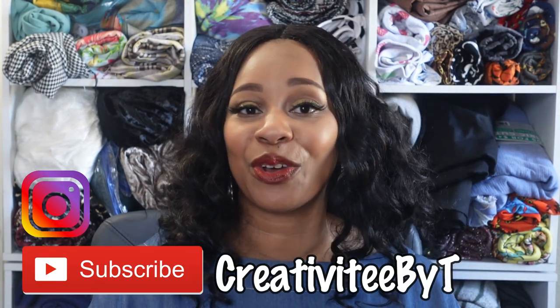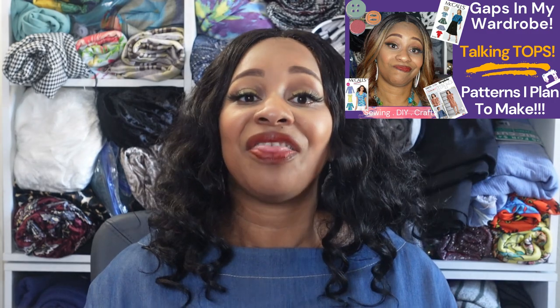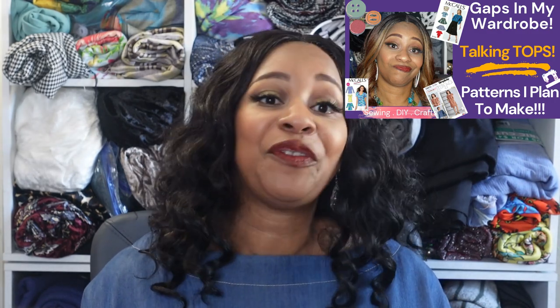Hello everyone and welcome to my channel. My name is Talisha and I also go by Creativity by T. Today I am going to be sharing with you my first make for the series of tops that I am going to be making to fill the gaps in my wardrobe. This first top that I've made is Simplicity 8878.